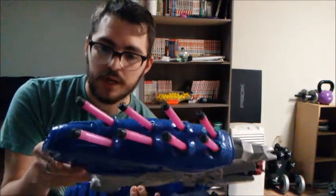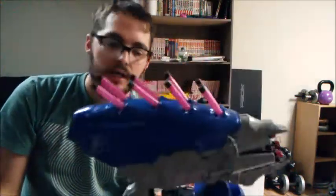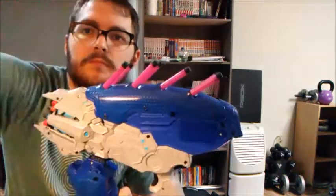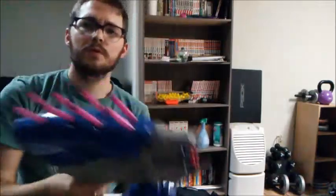Obviously this takes batteries — I believe it is AAA. It has three settings. There's a switch right here. On this setting, when you pull the trigger it acts like it's depleting the magazine, so you're shooting and starting to run out, and then you need to reload.